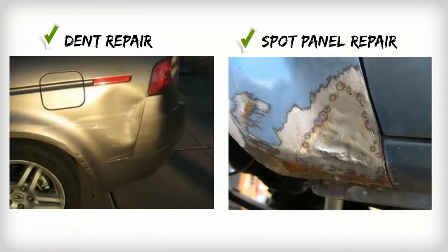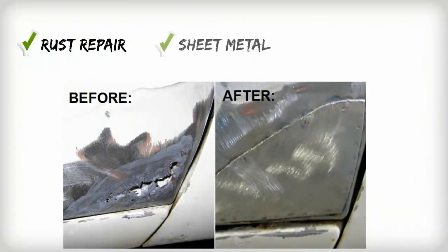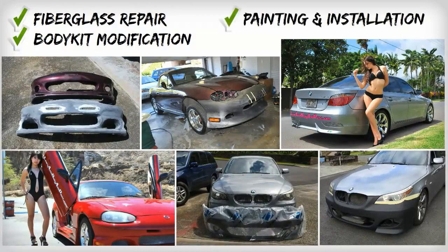You'll learn dent repair, spot panel repair, blending, complete color change, rust repair, sheet metal, spot welding, fiberglass repairs, body kit modification, painting, and installation.